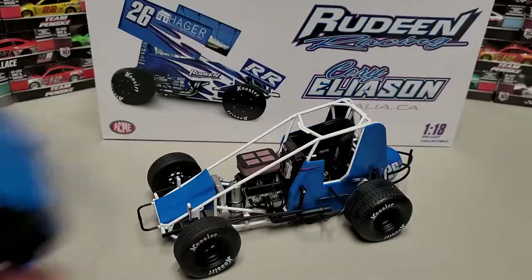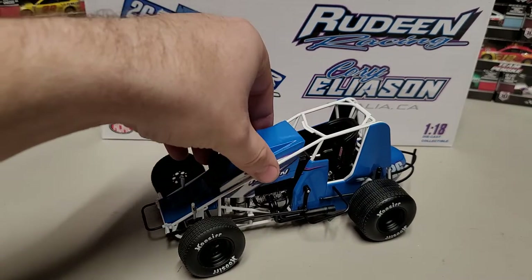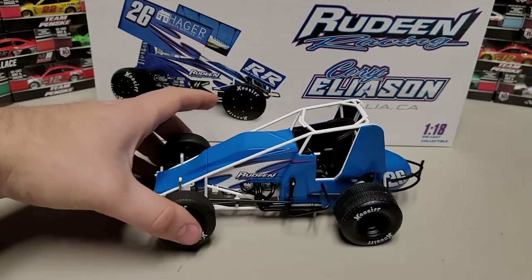So here's what it comes with. We have the engine cover, which comes in a little piece of plastic. You slide that back on just like this — and there we go, it slips right on and you've got your engine cover on.